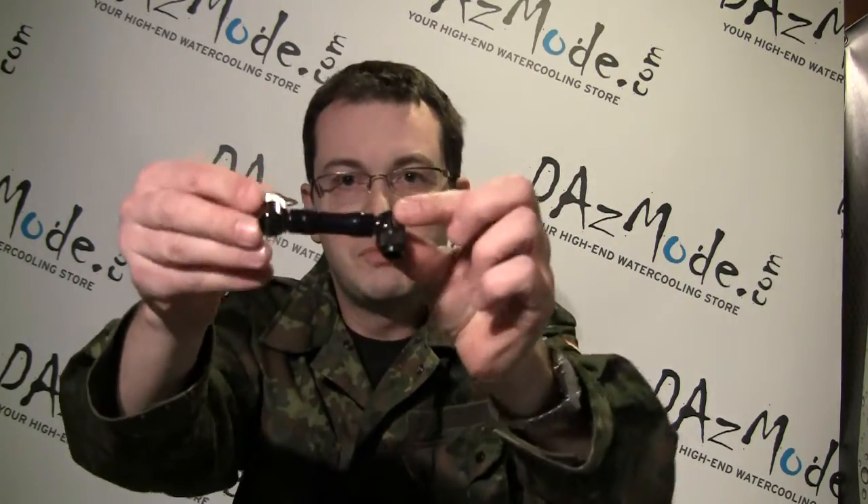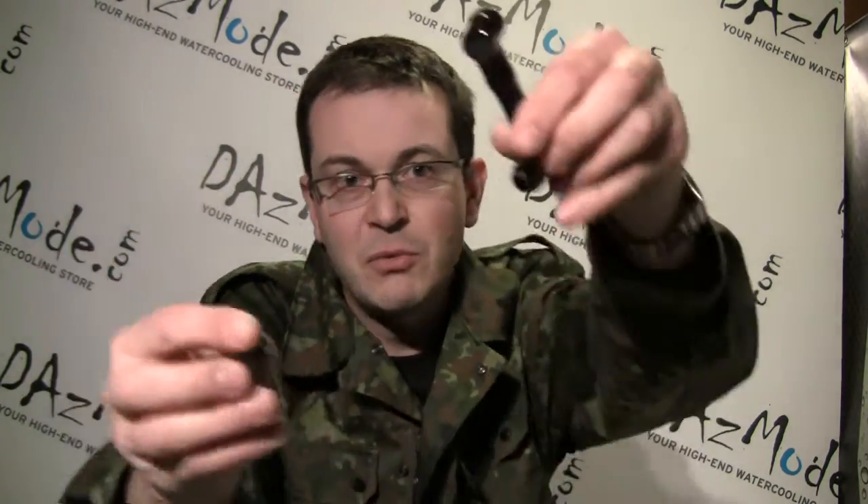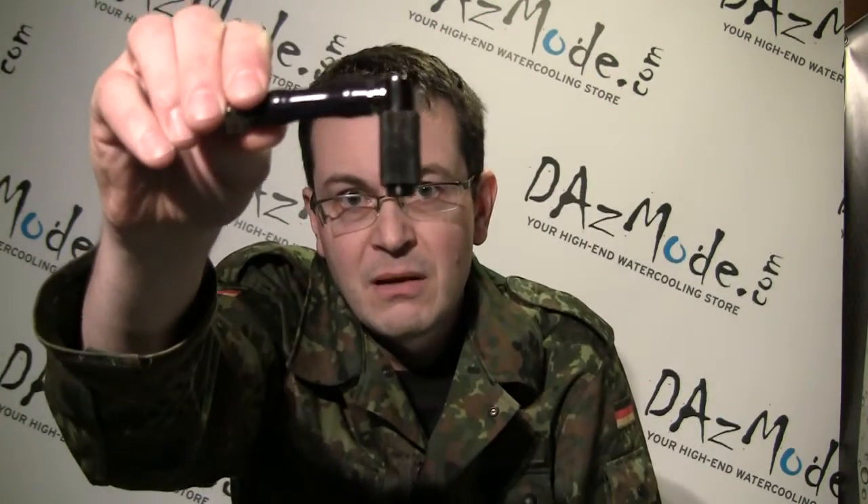The last type I'd like to mention is spacers. Sometimes your tube connection is too close to the motherboard or another component and you need to move it away. A spacer is just a short piece of tube with male-female connections on both ends. You put it on and your fitting moves out a little bit. They come in different sizes — 2mm, 5mm, 10mm, up to 50mm — so you can move your tubing away from components as needed.